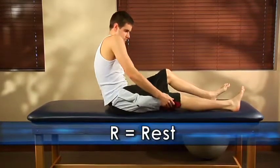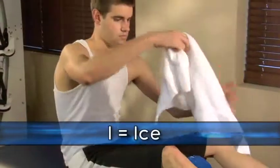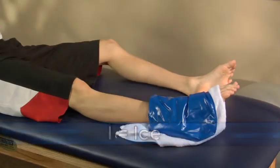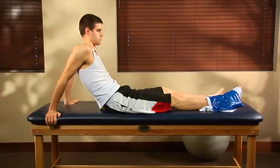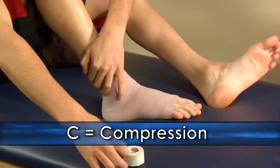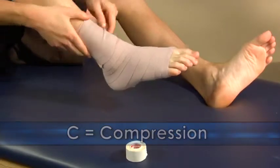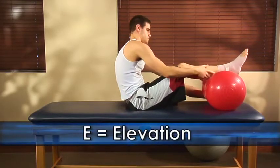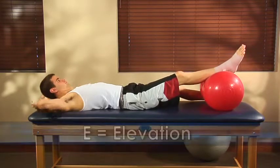If, despite all your attempts to be careful, you do injure yourself, one of the first measures to treat an injury is known by the acronym RICE. R stands for rest — try not to use the affected body part. I stands for ice — leave ice on the affected body part for 15 to 20 minutes, then take it off for one hour. Put a thin towel between the injured area and the ice so you don't freeze your skin. C stands for compression, usually accomplished by wrapping an elastic bandage around the affected area. And E stands for elevation — try to get the affected limb up above the level of your heart.